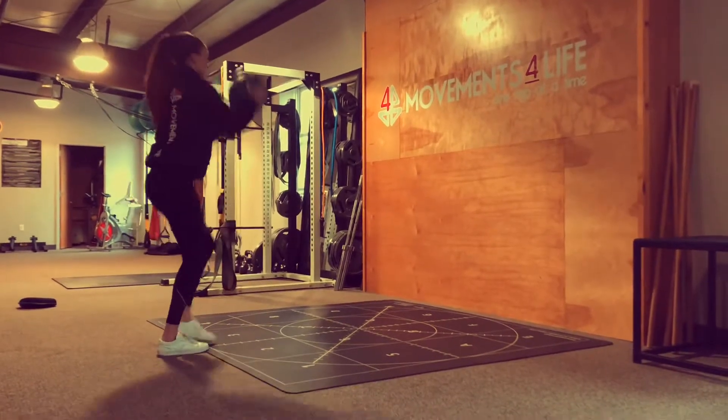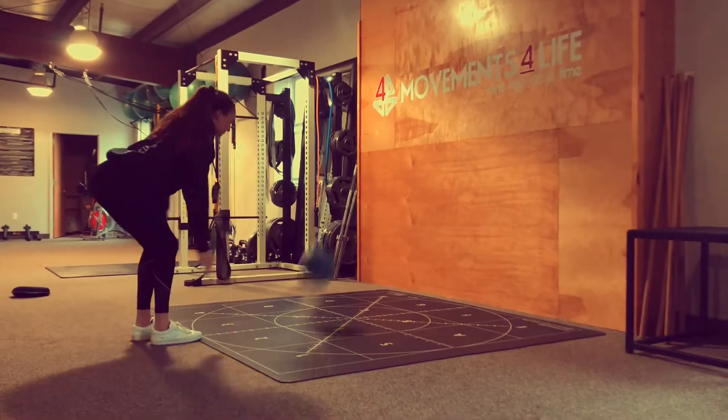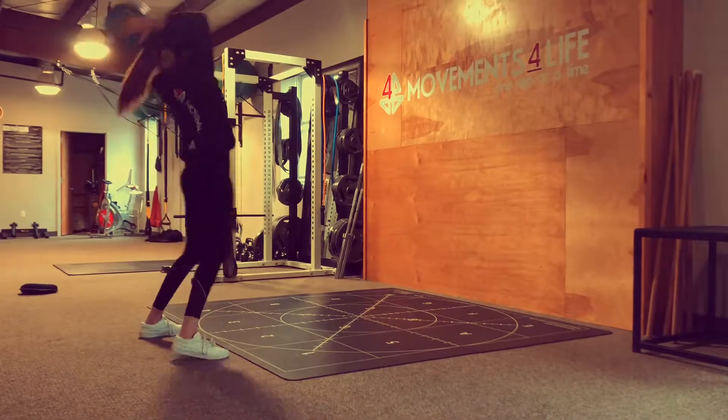Happy WooHoo Friday! This week we are focusing on getting our hips moving with a med ball overhead slam matrix.